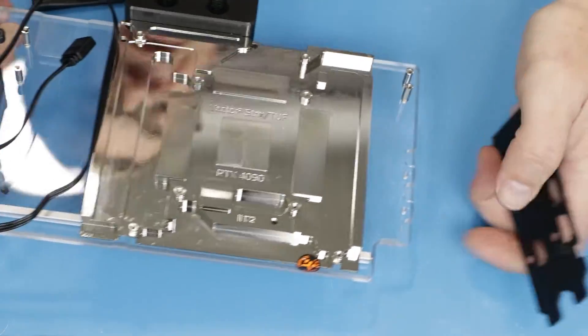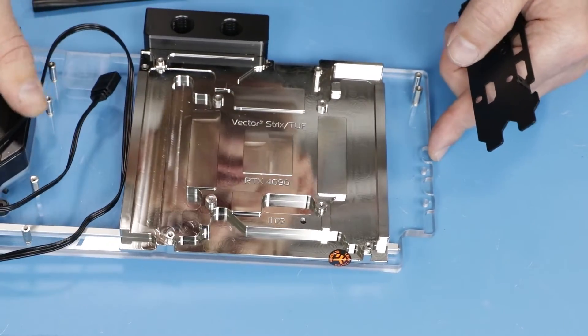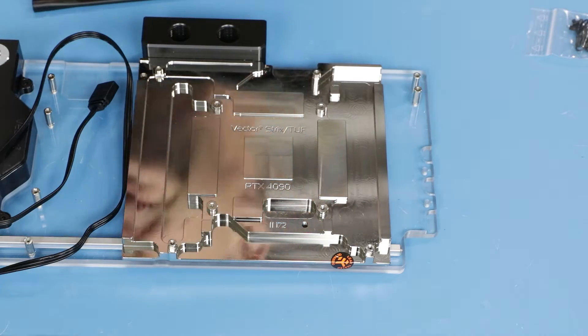Step two would be attaching the bracket to the backplate, and then we can continue with the usual installation of all the thermal pad business and things like this. So let's just do that.